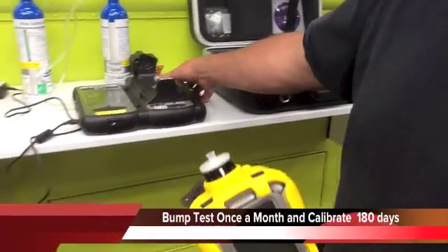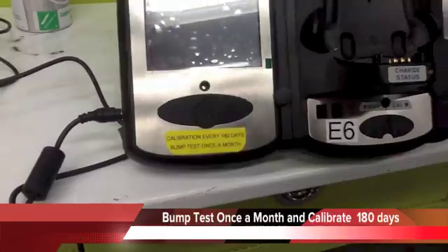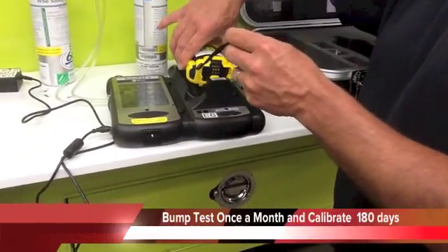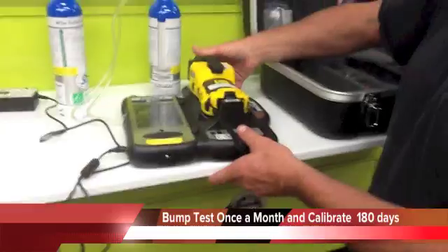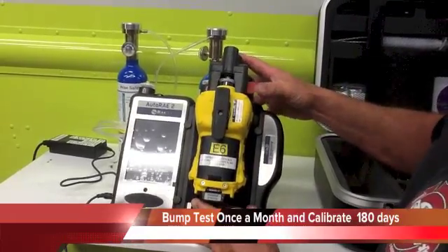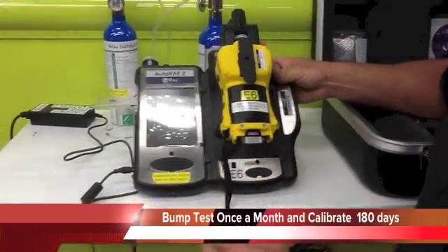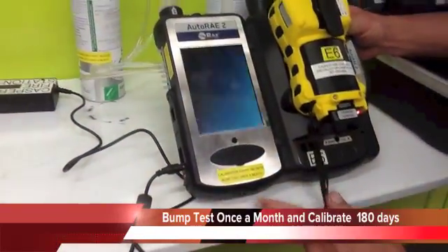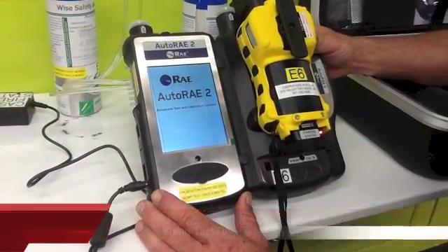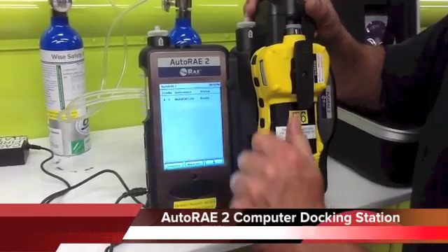When you go to do a bump test, which is once a month on the first truck day of the month, place your unit in the docking station face down. It'll line up, and then press your keeper down to release it — just the red toggle. Then turn your power on. It takes a little while once you set the machine in here to get to the point where it says ready status.